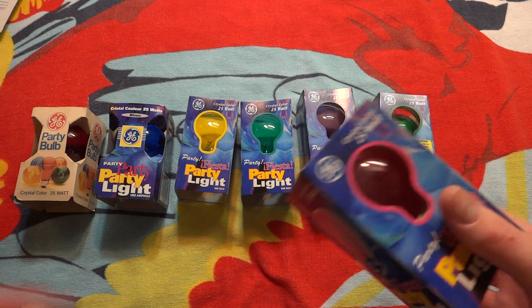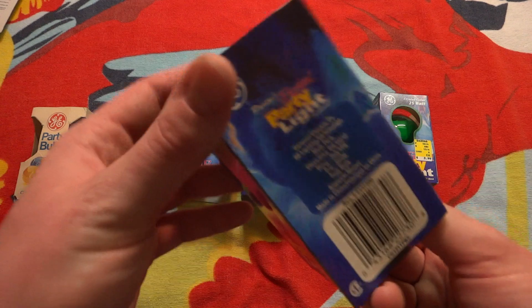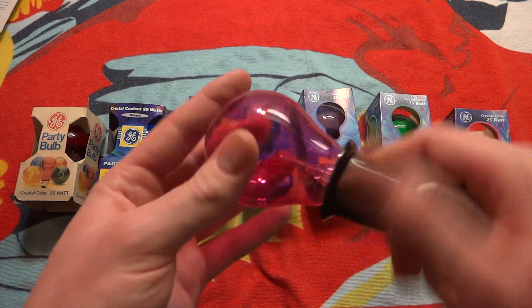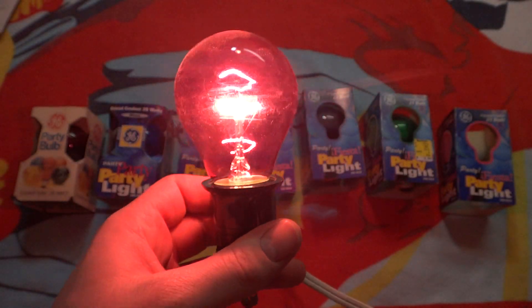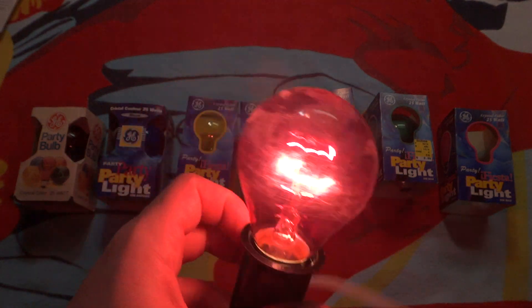For this video, last but not least, we're going to look at the pink bulb. Made in China, again. There you go. It looks more of a red color on camera, but it is pink in real life.